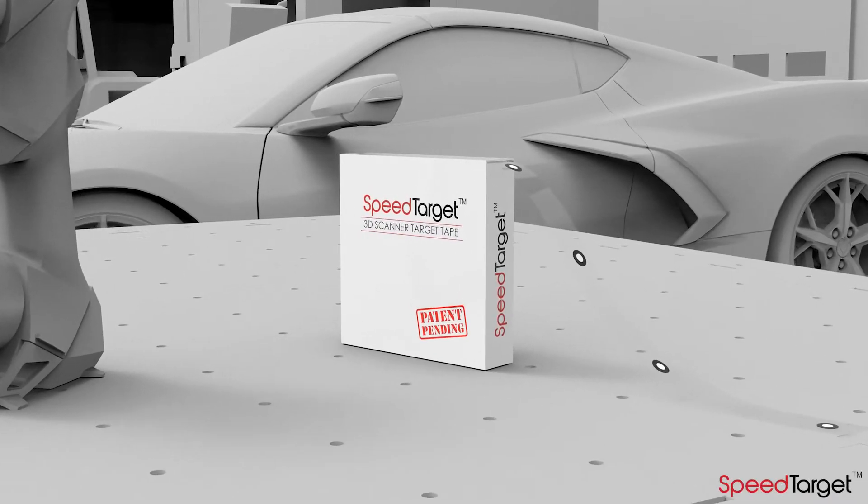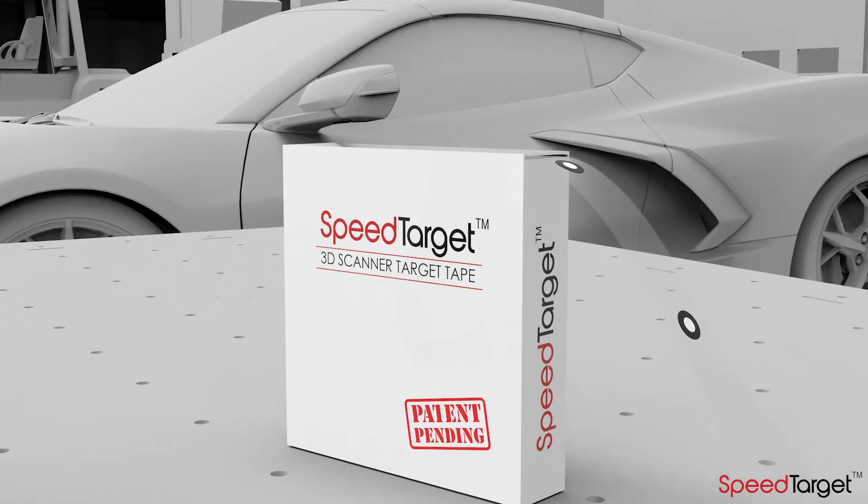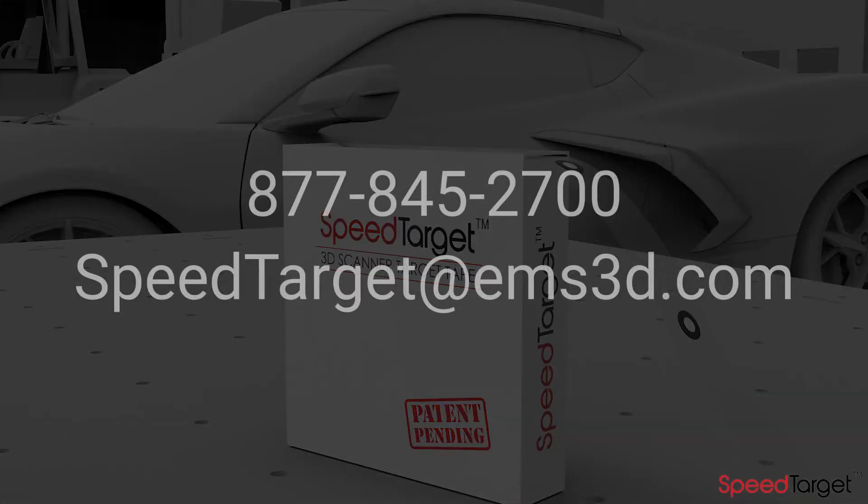If you want to learn more about the SpeedTarget system, contact EMS at 877-845-2700 or email us at SpeedTarget@EMS3D.com.